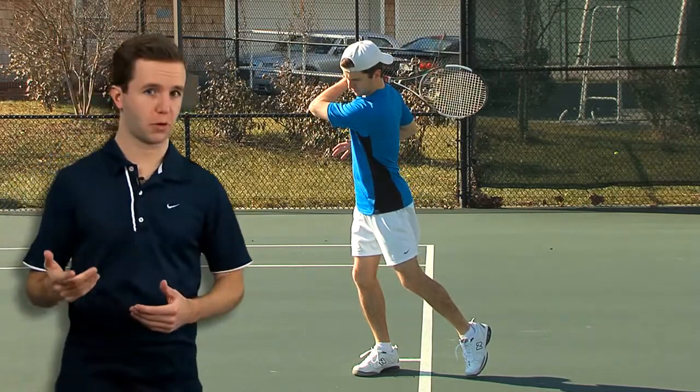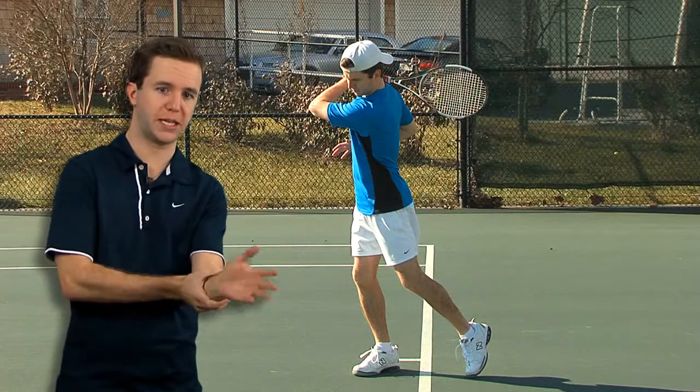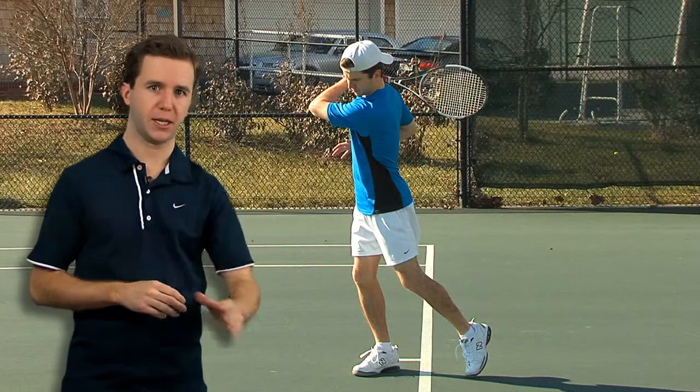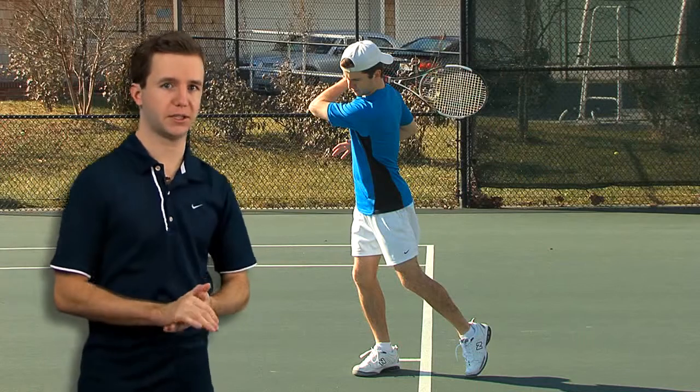When I bring the racket across my body I'm going to turn my forearm and wrist over as one piece, like I have a watch on and I'm trying to check the time. And that allows me to slowly and smoothly decelerate the tennis racket.